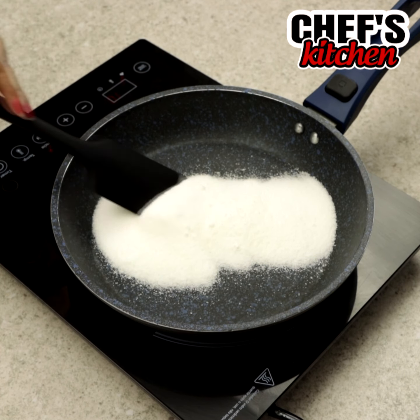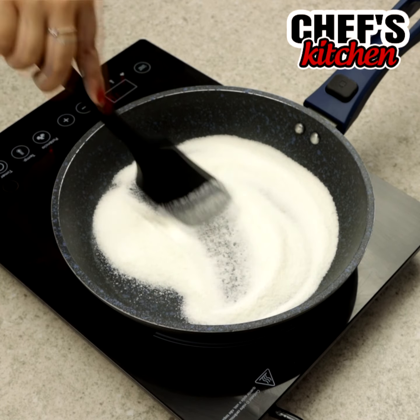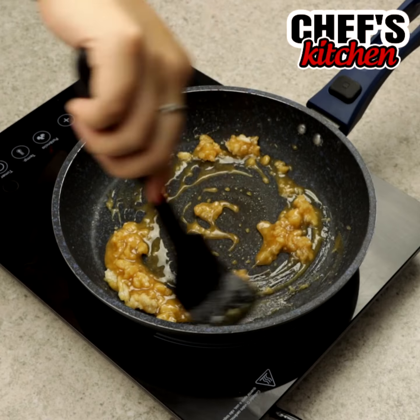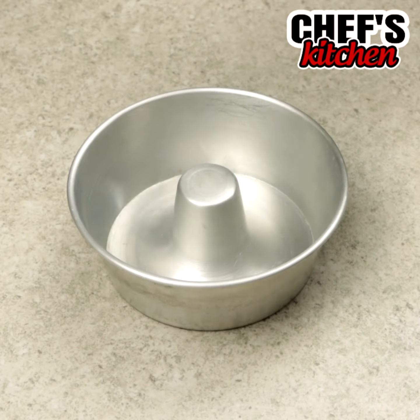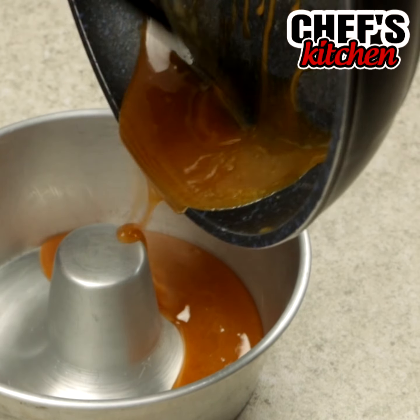In a frying pan we'll put 3 tablespoons of sugar and wait for it to caramelize. Then let's move it to a pudding pan and spread it through the entire pan.